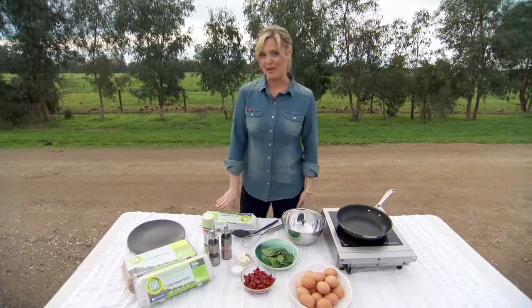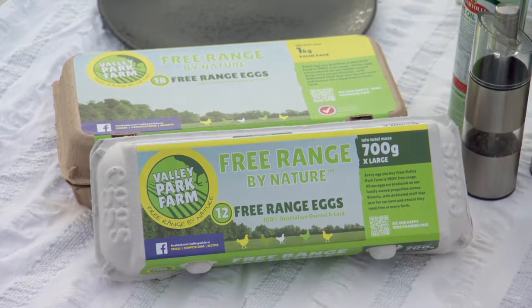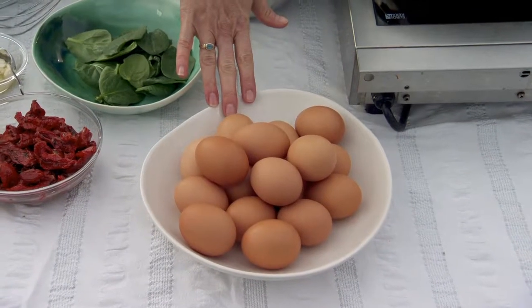I'm going to be using some of these gorgeous free-range eggs that have come straight from these chickens. They are so fresh, the quality is absolutely outstanding and I think the flavour is better as well. Today I'm going to be making a very simple gluten-free omelette with spinach, feta and some semi-dried tomatoes.